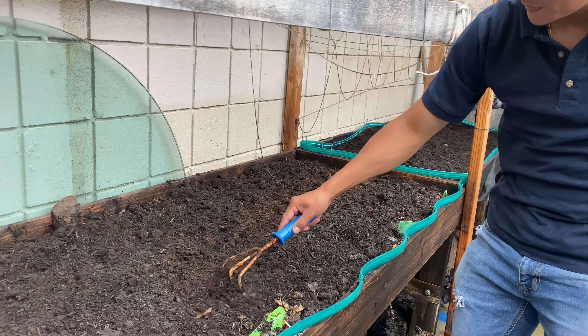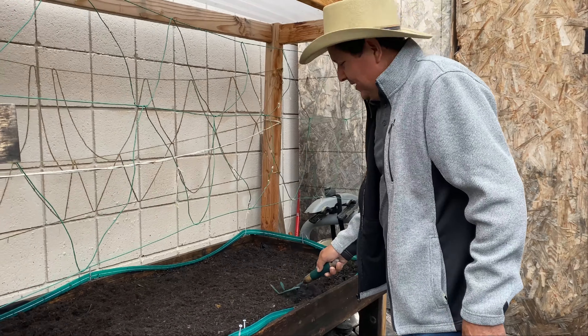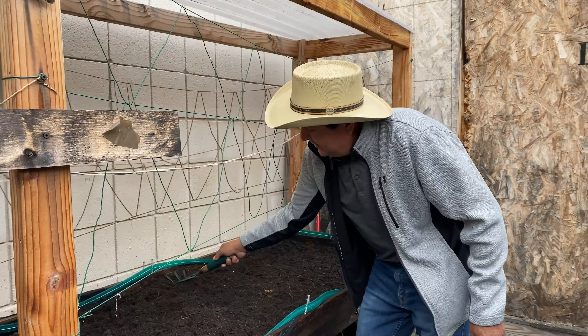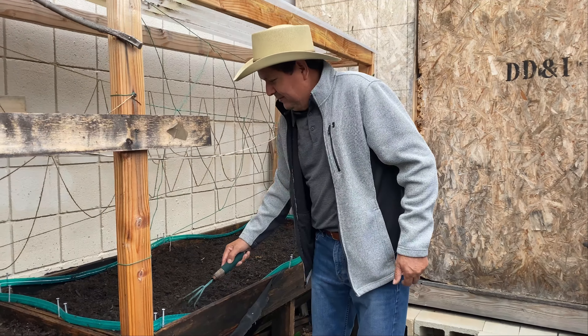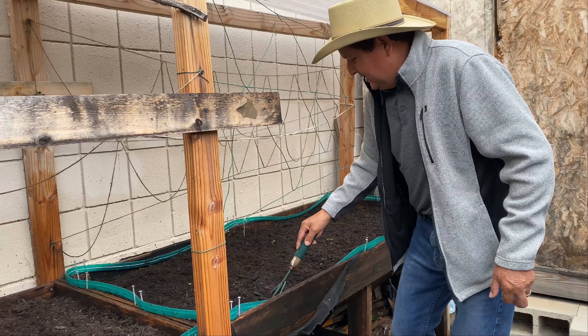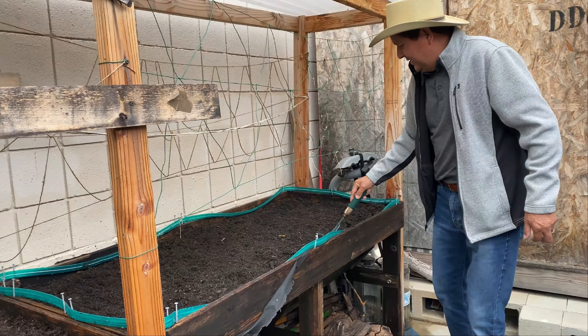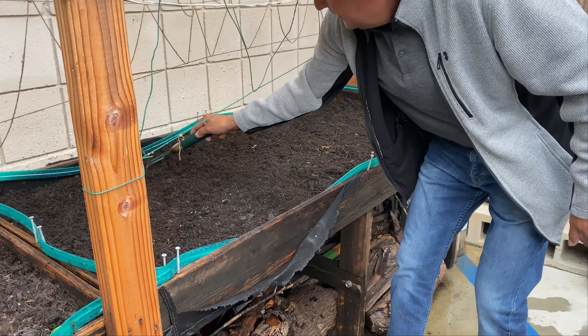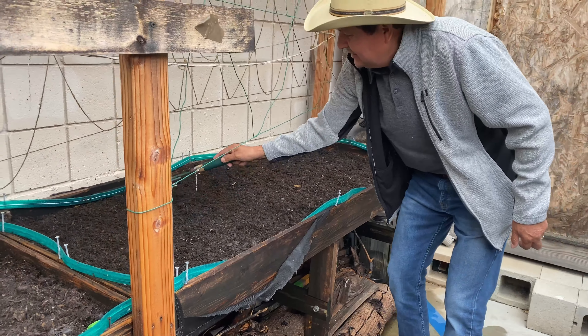Estamos en el rancho de Don Sergio, aquí con el dueño de la hacienda, Don Sergio Hernández. Estamos preparando la tierra ya para hoy que vienen las lluvias. Primero tenemos que quemarlo, una de las cosechas pasadas, para que el abono caiga encima de la tierra y esperar las lluvias. Se ve que es tierra de la buena, tierra negra. Es tierra izalqueña.